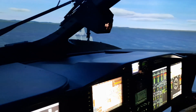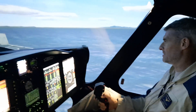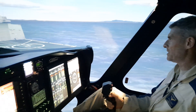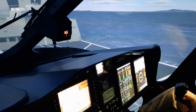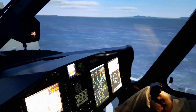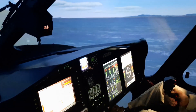So this is a normal approach to a ship. We are just coming to beam, stabilizing, and then slowly going in. You will feel also maybe the deck of the ship that is going to give a little bit of turbulence. Now I'm going to make a little bit harder landing to let you feel the feeling of a landing.